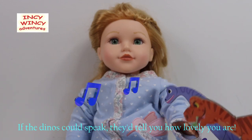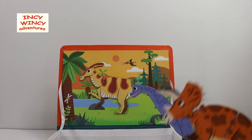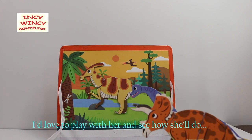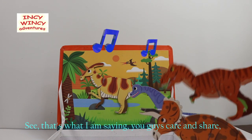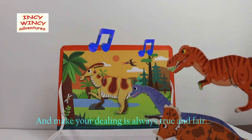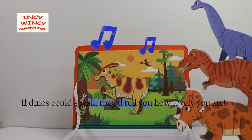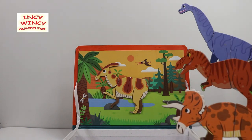If the dinos could speak, they'd tell you how lovely you are. If Triceratops sees your puzzle, maybe she would want to play too! 'I would love to play with her and see how she'll do.' See, that's what I'm saying — you guys care and share, and make sure your dealing is always true and fair. If the dinos could speak, they'll tell you how lovely you are. Oh, so sweet!